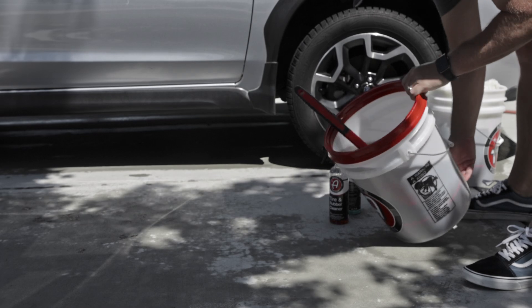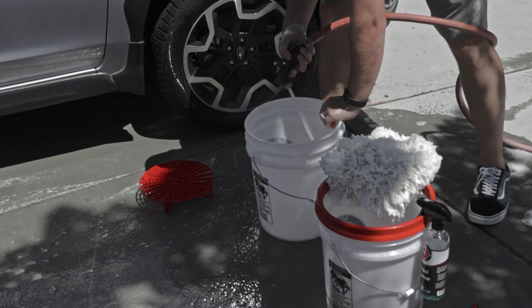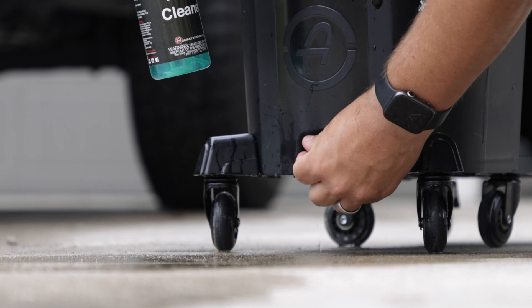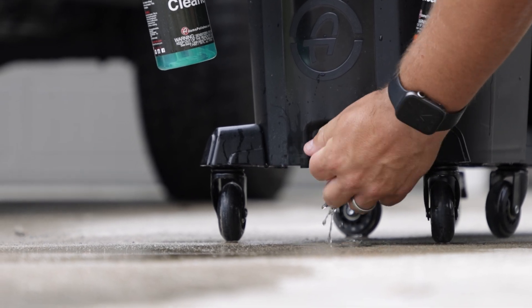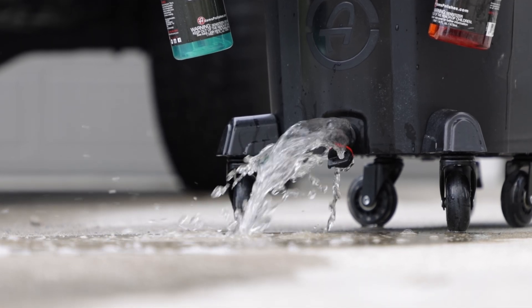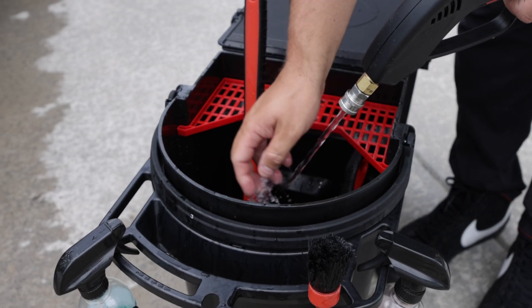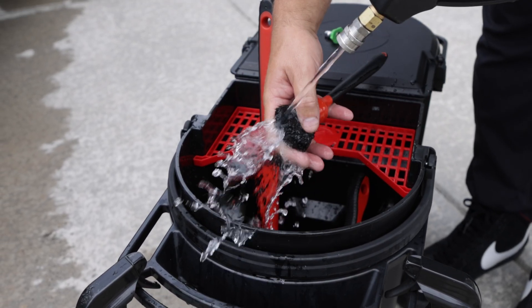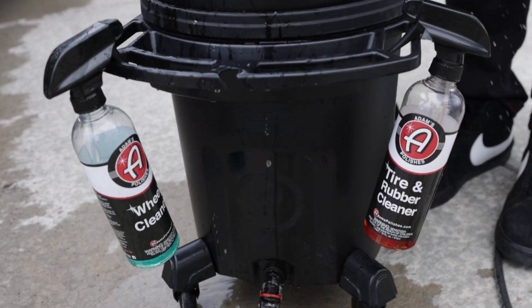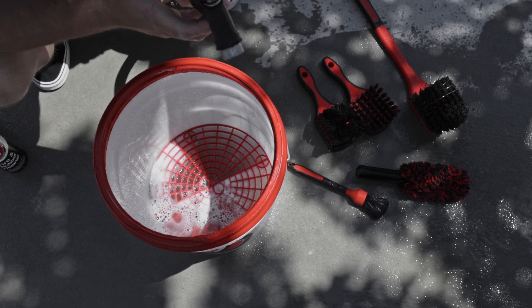When it comes time to dump out your standard bucket, you need to take all your wheel cleaning tools or washing tools out, dump it out, and rinse it out. On the premium detailing bucket we added a drain plug, so all you do is pop it open and the bucket drains. It also gives you space inside the bucket to clean your wheel cleaning tools while it's draining — you don't need to set them on the ground where they can get dirty.